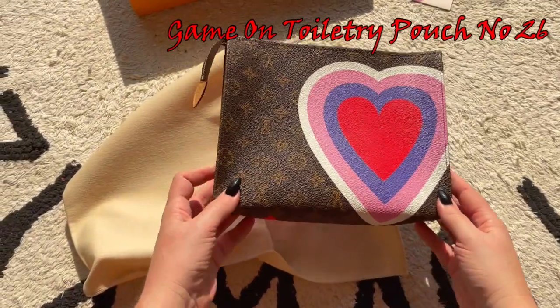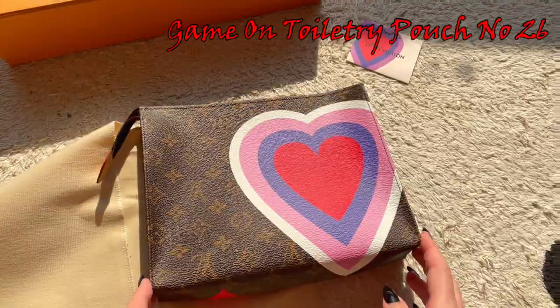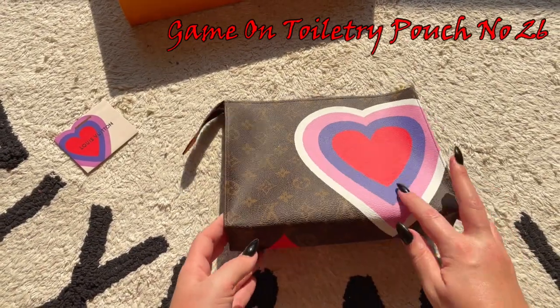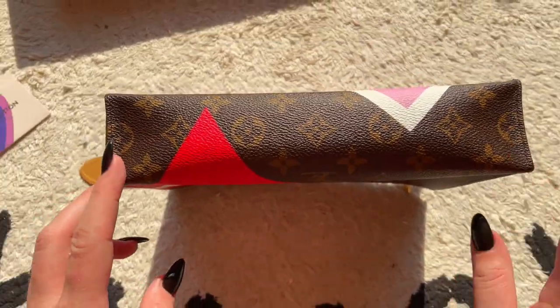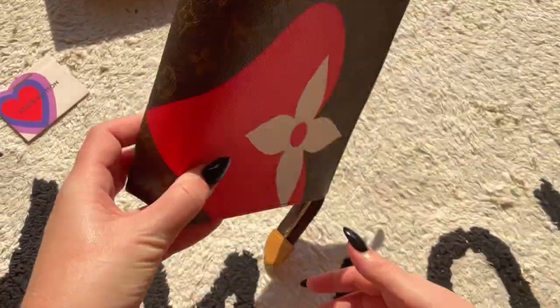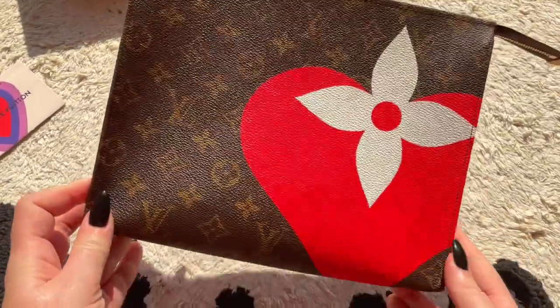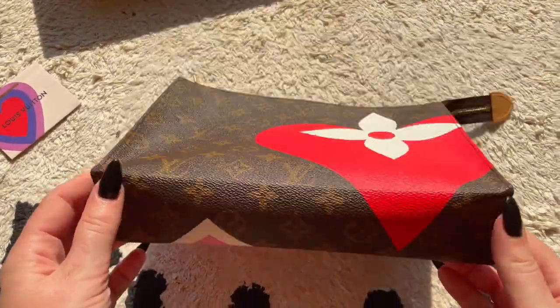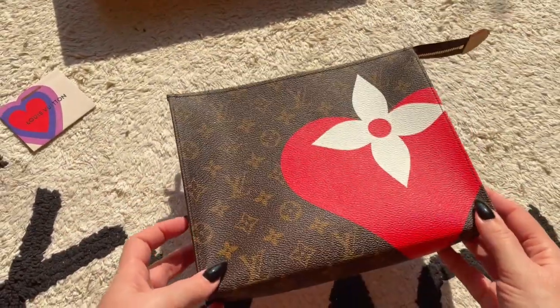As you can see, this actually matches the design on the bags and on the cards they give you. You can see that this heart pattern continues to the bottom of the Louis Vuitton monogram, and on the other side we have this red heart one — I love this as well. Again it continues under, so let's do a 360 tour of this bag.